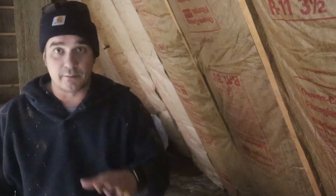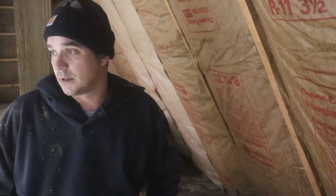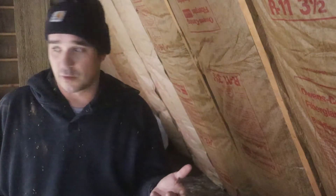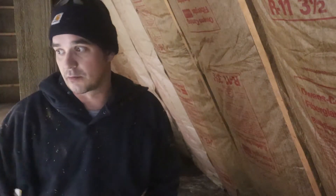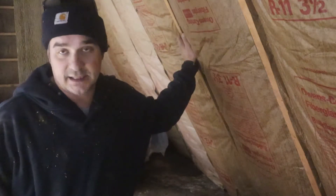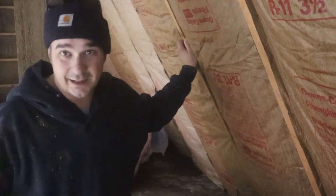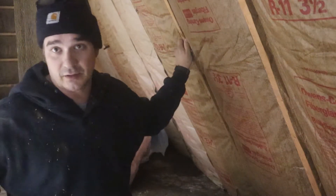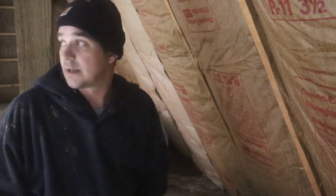We're getting the temperature much more climate controlled. Starting off the mornings, still in the 40s — we'd like to get it at least to the upper 40s with all the other random improvements we've been doing. I think these bats here will definitely help a lot, because that was well over 100 square feet of uninsulated wall. Now that it's insulated, that should help.